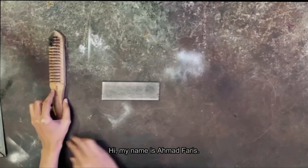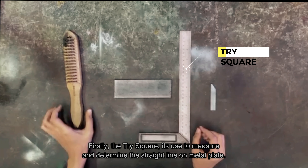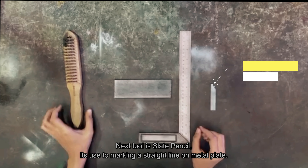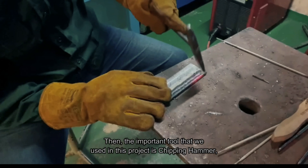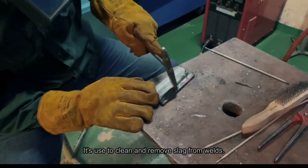Hi, my name is Ahmad Fariz. I want to explain the tools that we use in this project. Firstly, the tri-square — it's used to measure and determine a straight line on a metal plate. Next tool is the slate pencil, it's used to mark a straight line on a metal plate. Then, the important tool we use in this project is the chipping hammer, it's used to clean and remove slag from the weld.